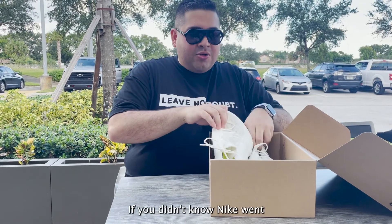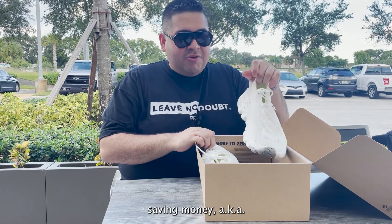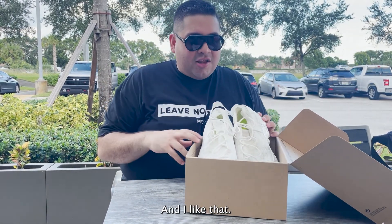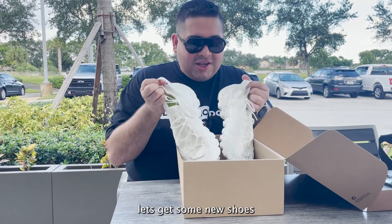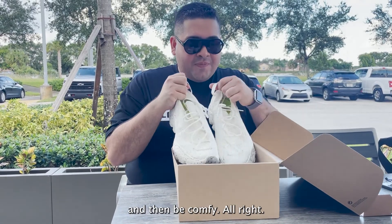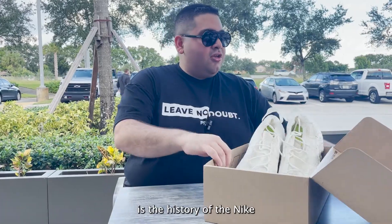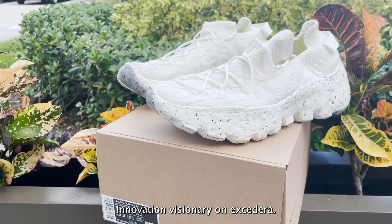If you didn't know, Nike went basically vegan — aka heavy on sustainability, aka recycling to the max — and I like that. You know how we are with the whole climate change thing. So let's get recycled, let's get some new shoes, and it'll be comfy. Here's the history of the Nike Space Hippie Force and the whole Space Hippie craft innovation.